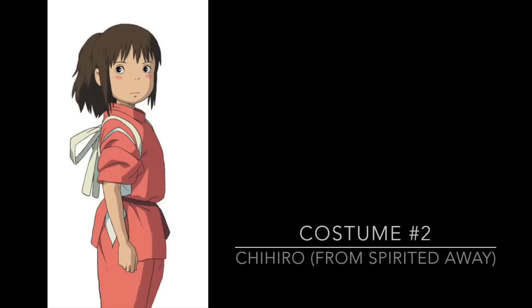Okay, let's jump to Chihiro. Fun fact: Chihiro's in a movie called Spirited Away, and it is one of my favorite movies — you should check it out.